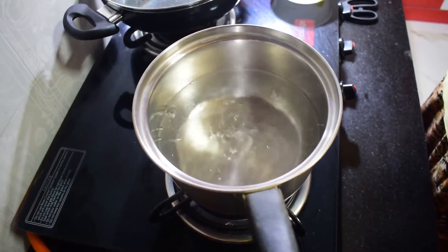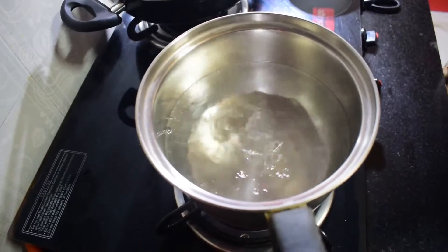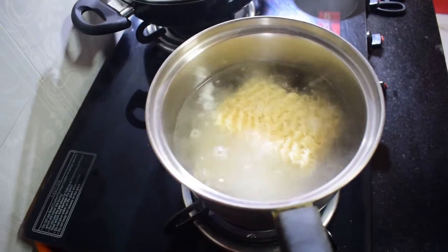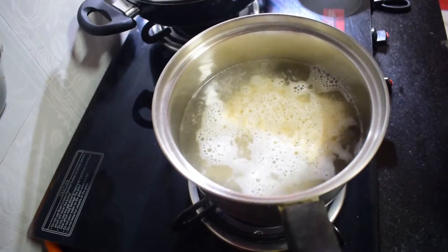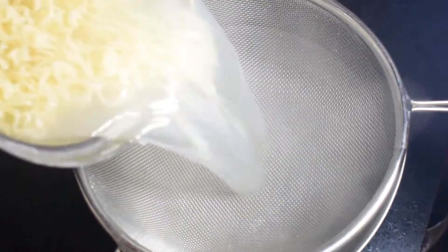When I boil the noodles, I will start to boil them. When I boil the noodles to 70%, I will boil them.